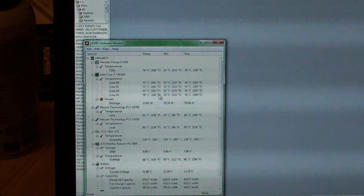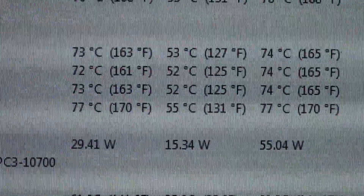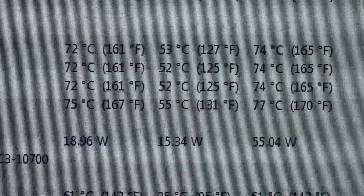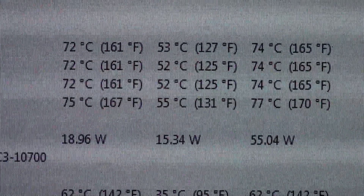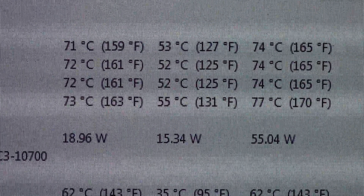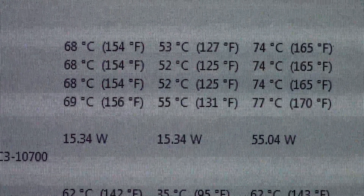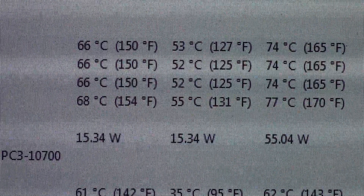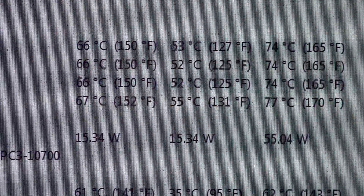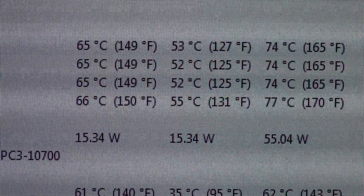Watch these temps when I stop Prime95. Just closing the window minimizes it to the system tray, so right-click exit — one, two, three, four, five, six, seven, eight, nine, ten. Now the fan has slowed down.